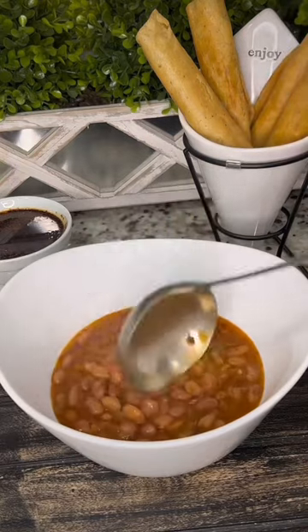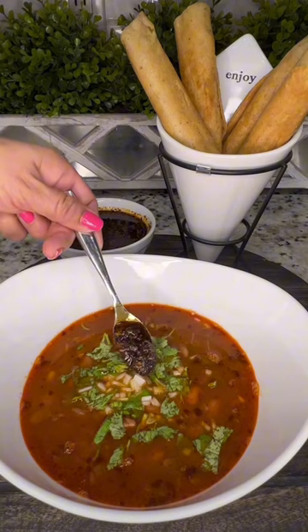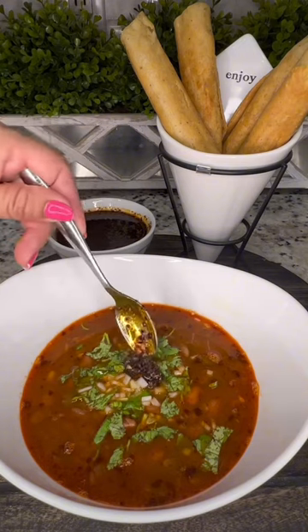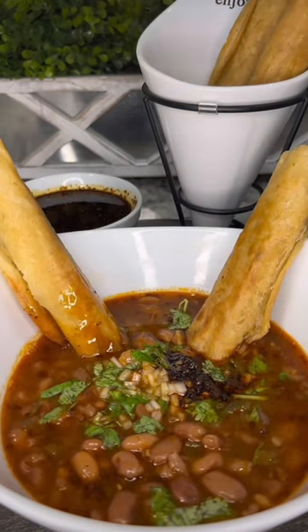Serve as a soup or as a side with your favorite recipes. Top it off with freshly chopped cilantro, onion, and a dab of salsa matcha. Enjoy by itself or with a side of warm corn tortillas or taquitos de papa. And enjoy!